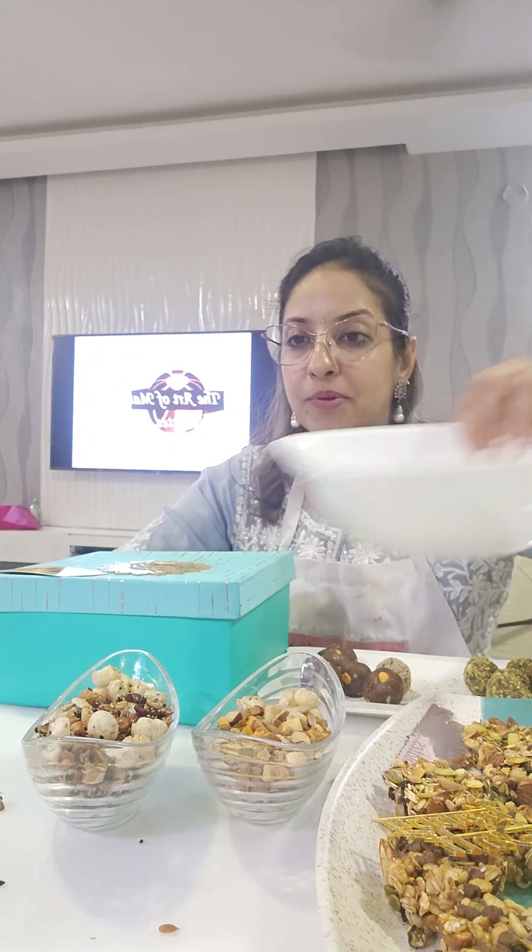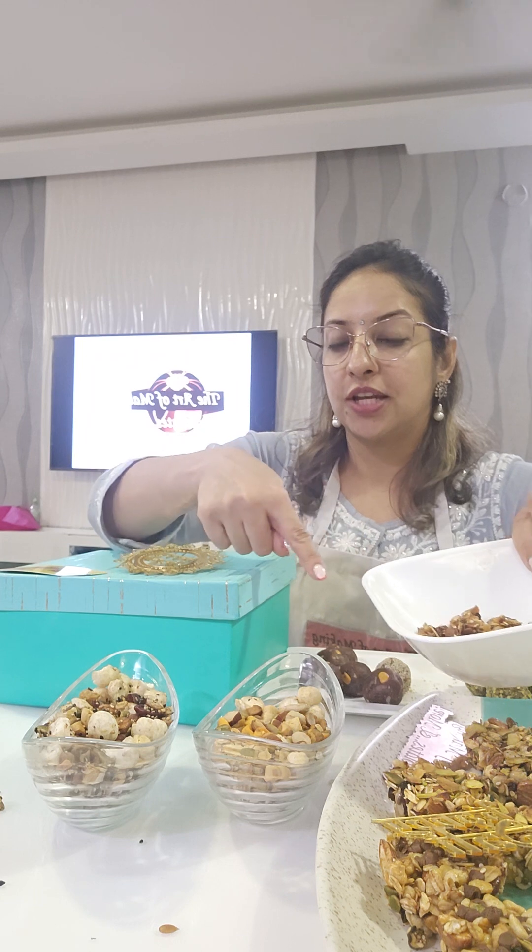I'll send you all a few pictures that I've clicked — start practicing, and during practice any doubts just message me. Take care, wish you all the best, lots of luck and success for Diwali! Don't get into too many items right now. Stick to either the sweet trail mix or the savory one, choose any one and start. If you want peri peri, choose peri peri and granola — one is sweet, one is spicy — so you have a combination. Then do one protein bar as well.